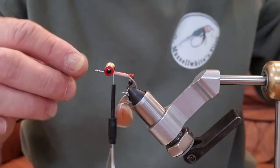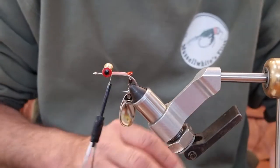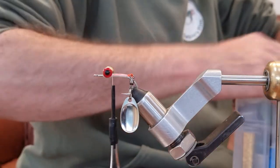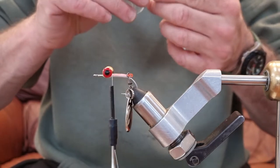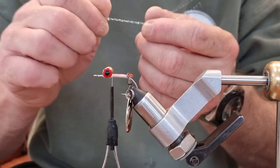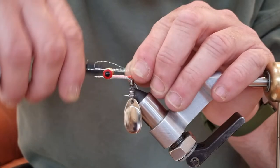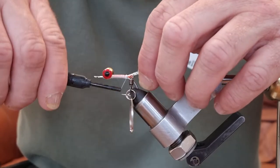You're going to have to be patient with the blade because it is going to get in your way a little bit. Now for the body of the fly, to help cover this join, I'm going to take some crystal flash — this is just pearl crystal flash, quite fine stuff. I'm going to fold it over and then fold it over again, run the thread down, move the blade out the way, and catch it right at the back. Fold this bit over, catch it, and run the thread back up.